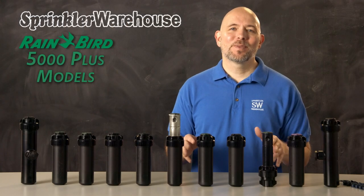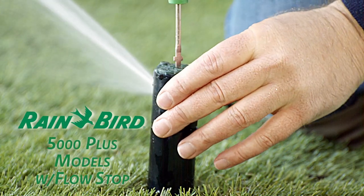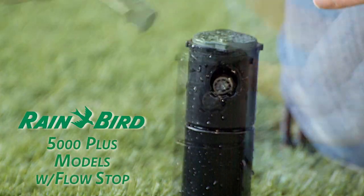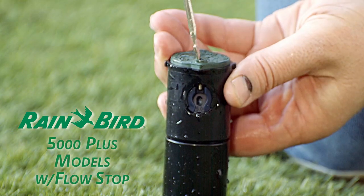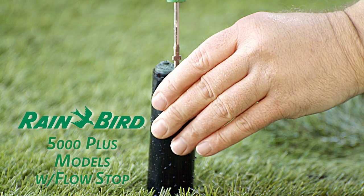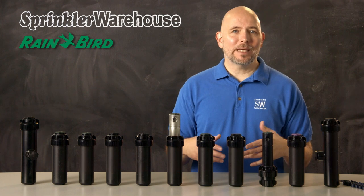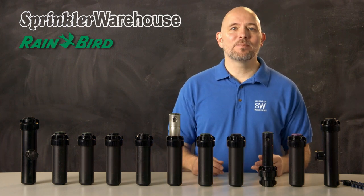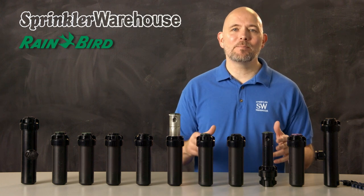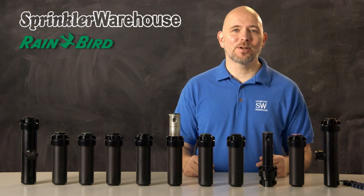Plus models. The 5000 Plus models have Flow Stop capability, which allows you to turn off individual heads. Flow Stop allows you to change out a nozzle without having to turn off your system, and it allows you to work on other rotors nearby without getting wet. Just turn off the offending rotors. And if these are being installed in a new build and the sod can't be laid at the same time, you can turn off the flow of water to the heads where the sod has not yet been installed, while still watering the areas where the sod has been installed.